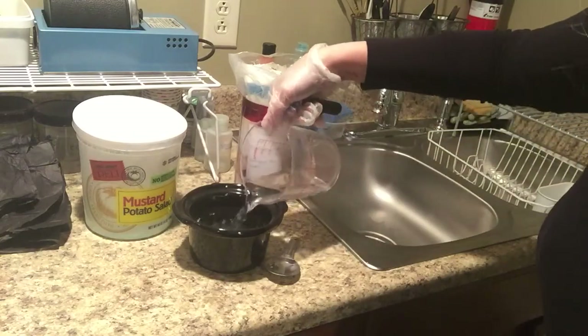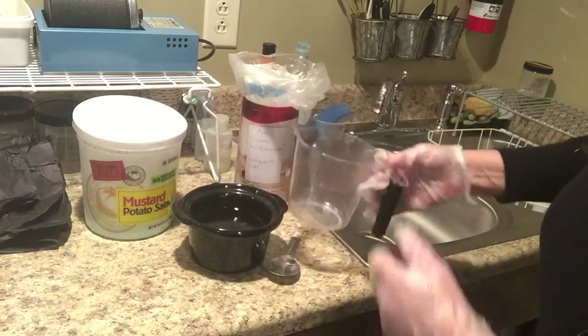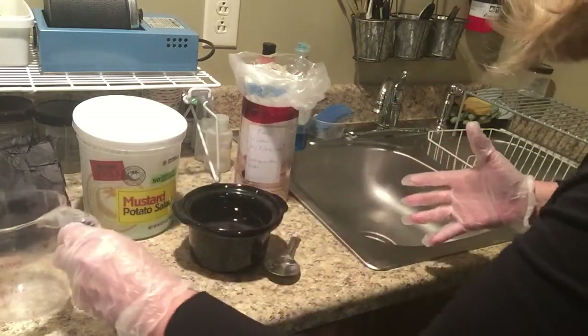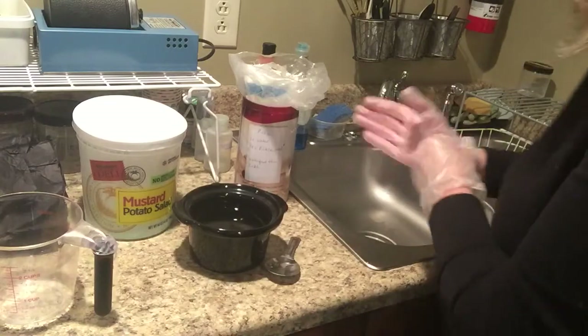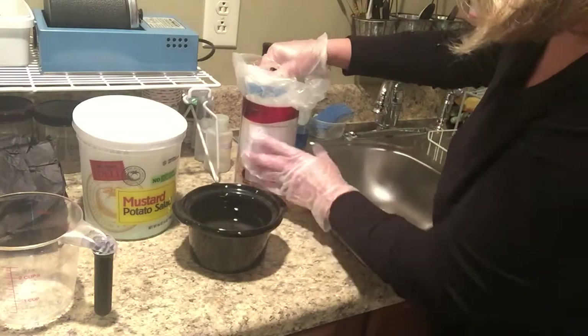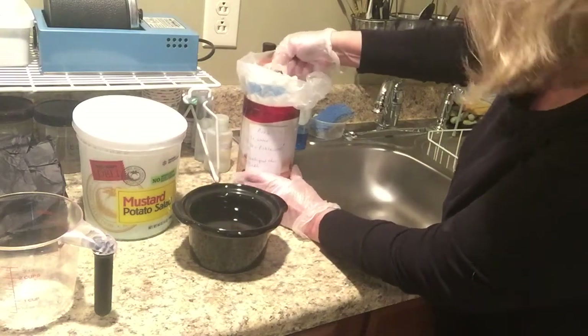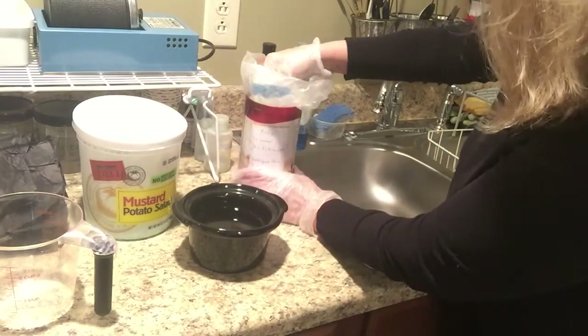If you have enough space, it is good to have two crock pots if you're doing copper and silver both, because the copper one tends to get pretty nasty over time. I usually change it out about every two weeks, depending on how much you're using it. You may have to do it more or less often.